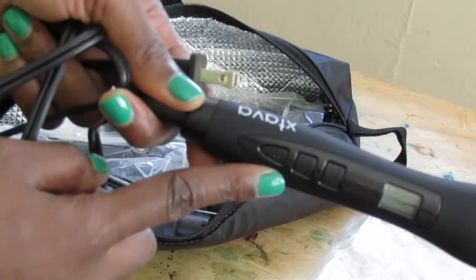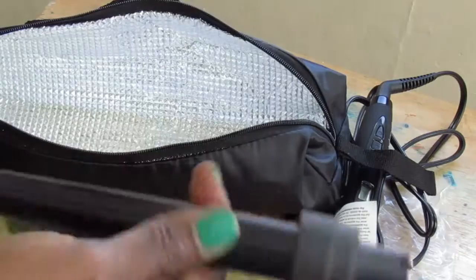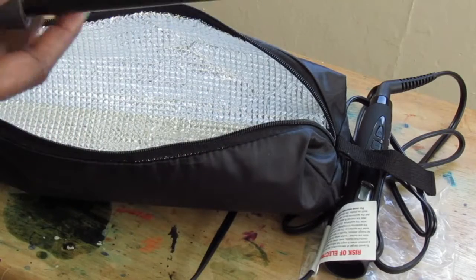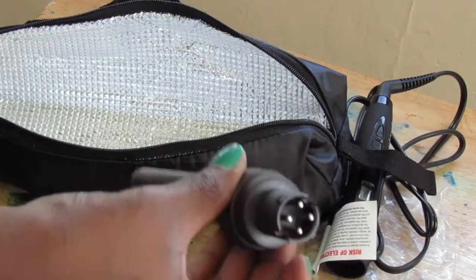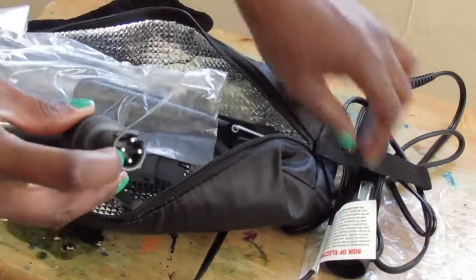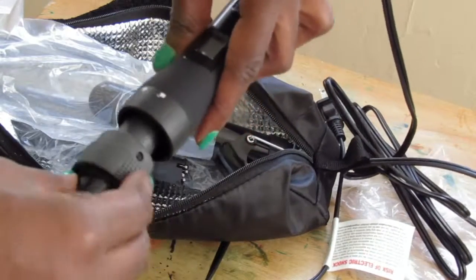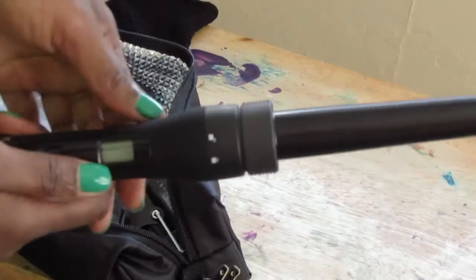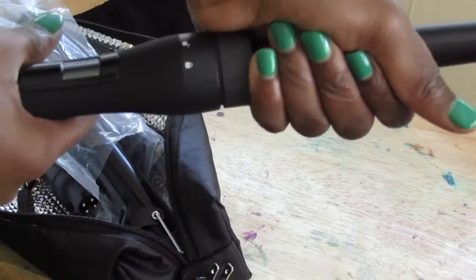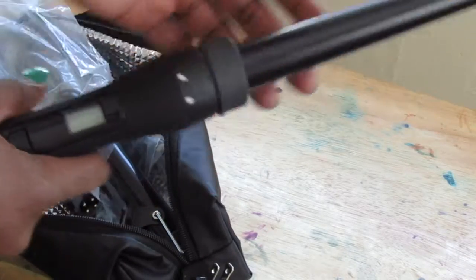Right here is the temperature — it goes all the way up to 410. This is the medium size curling wand, and this is where you connect that port into the bottom section. You just lock it in and twist it just like that, then you plug it in and put your temperature up to whatever you desire.